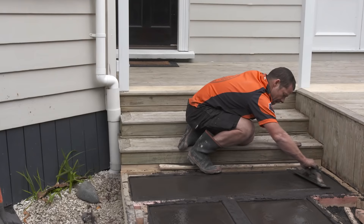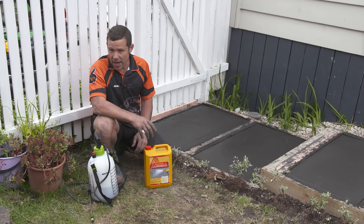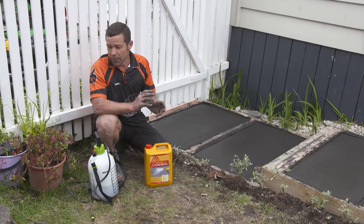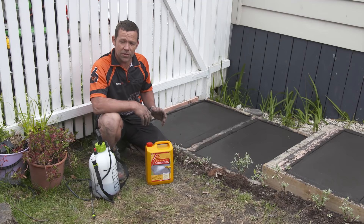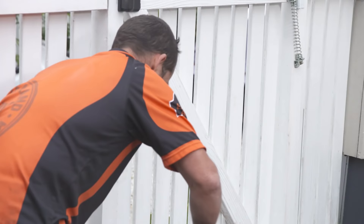All we need to do is create a nice little radius. All the concrete's in and I've troweled it off. What I'm going to do next is spray some rugasole on the top. Rugasole eats away at about the top five to six millimeters of the surface, eating away at all that slurry to give a really nice exposed stone look. I'm going to do a little test first with my finger to see if the concrete's dry enough — we just want it to be tacky so it only just comes off on the tip of the finger.